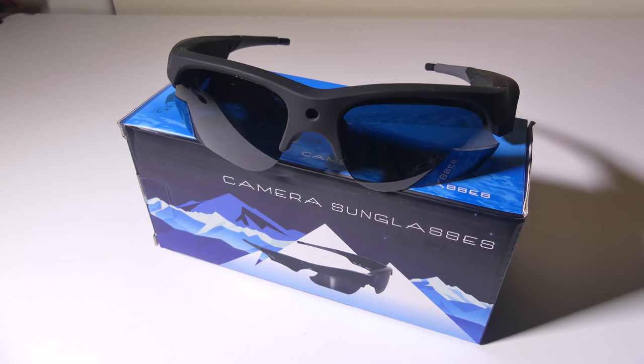This was Luke from Galaxy Tech Review. If you have any questions or comments about these sunglasses, please leave them in the comments section below and I'll get back to you guys as soon as I possibly can. Remember to like, and if you haven't subscribed yet please do so, because that always helps me out — and I'll check you guys out on the next video.